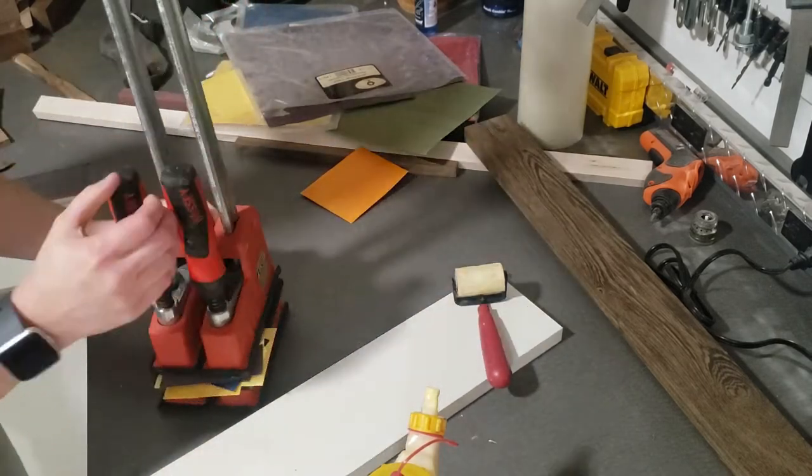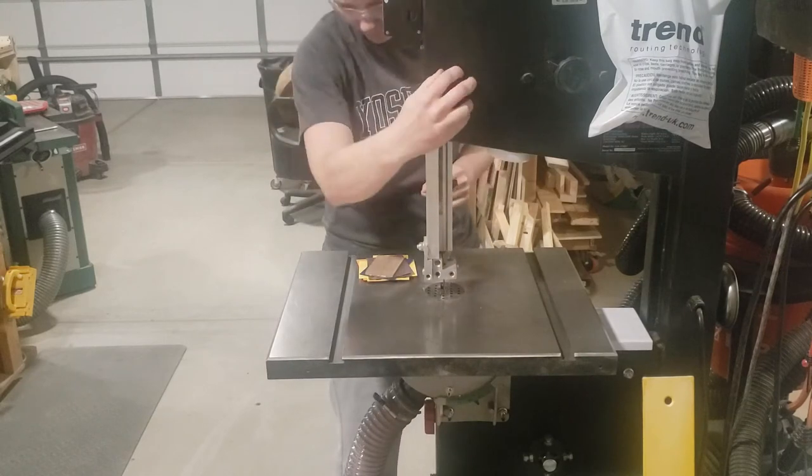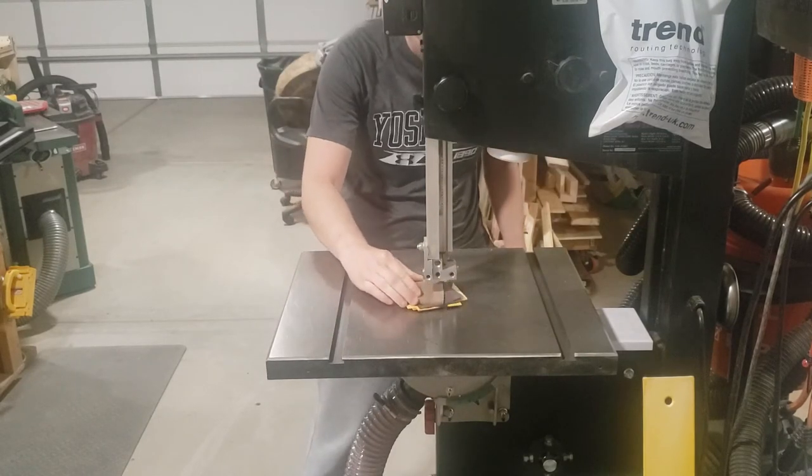There are nine layers of material here, so I'm applying a lot of clamp pressure to assure that I get the glue well squeezed throughout.